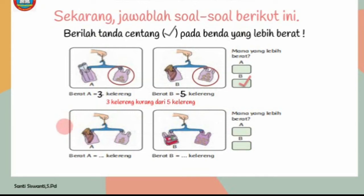Yang kedua, berat A sama dengan 5 kelereng, karena jumlah di dalam plastik ini ada 5 kelereng. Kemudian berat B jumlahnya adalah 8 kelereng. Mana yang lebih berat, berat A atau berat B? 5 kelereng kurang dari 8 kelereng.